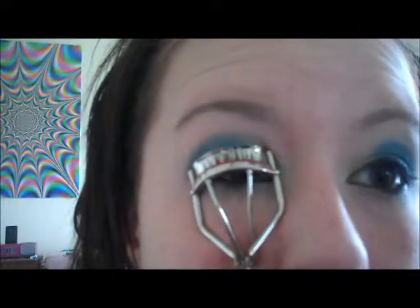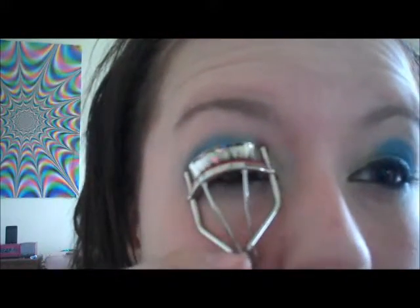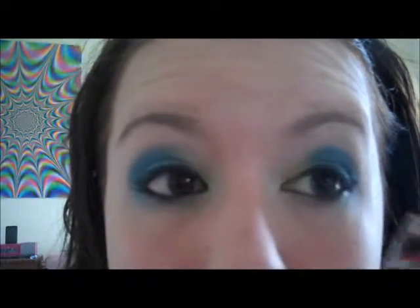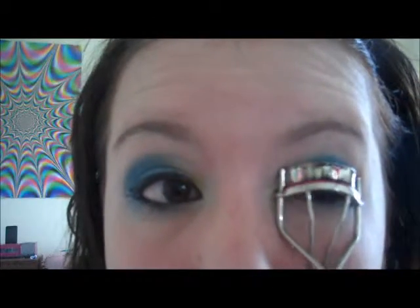Now you want to curl your eyelashes, and then just put on your mascara.